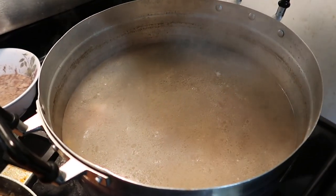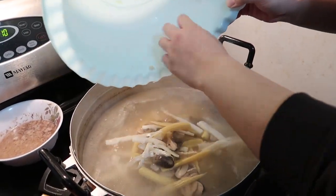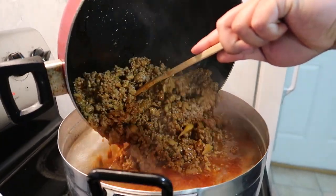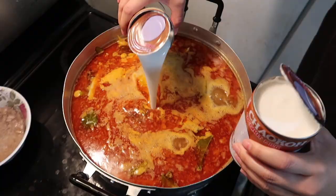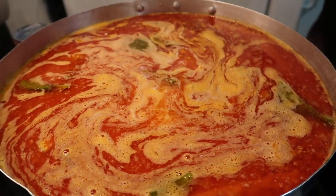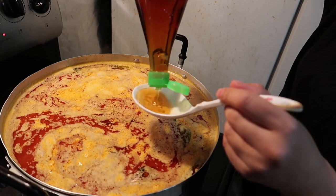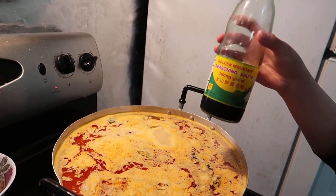Now I'm going to throw in the bamboo shoots, baby corn, and straw mushrooms into the broth to cook. I usually add these within the stir fry, but since there's no more room, I'm throwing them into the broth. I couldn't pick up the pan, so I had my husband help me pour the red curry into the broth — this is where the magic happens. I'm adding three teaspoons of chicken broth powder and three teaspoons of salt, then pouring in four cans of coconut milk. I'm also adding a half cup of fish sauce, a half cup of oyster sauce, and a half cup of mountain seasoning sauce. Adjust to your liking — it may seem like a lot, but remember I'm working with a big pot.